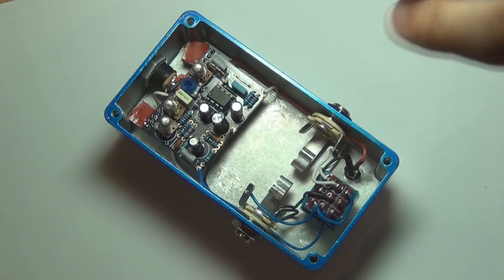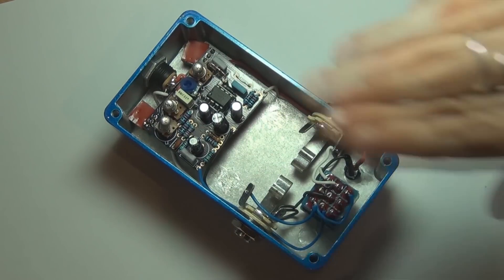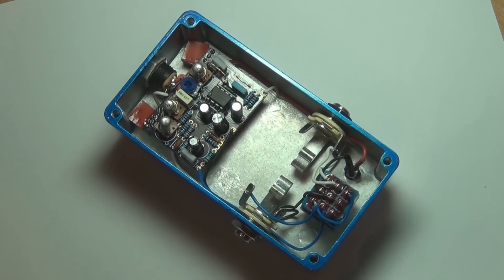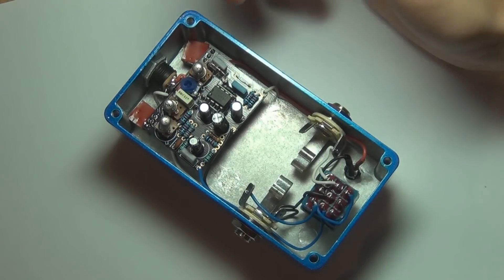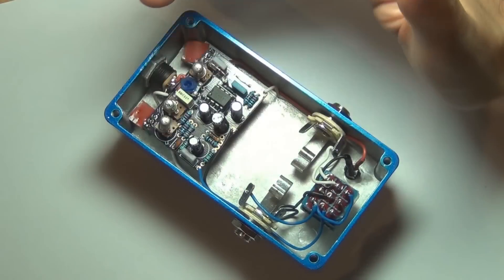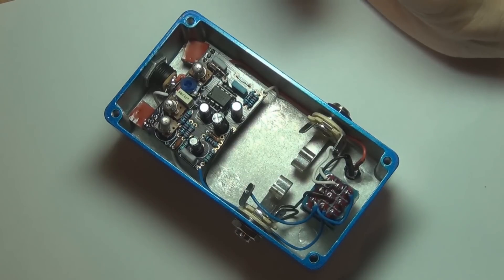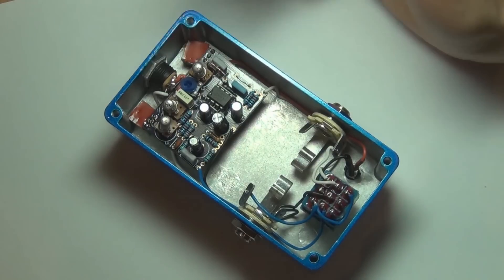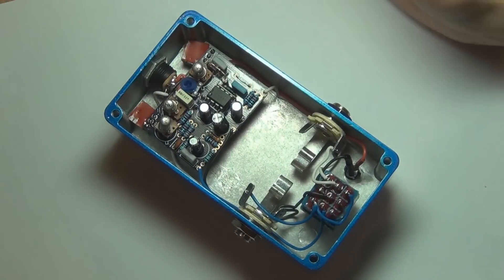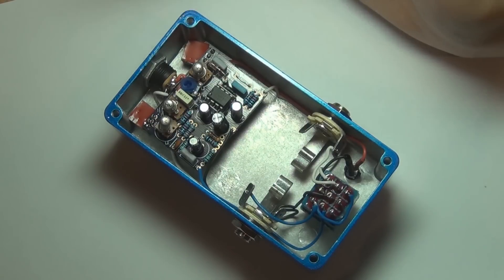I've also socketed that diode which is actually a temperature stabilising diode for Q3, so there's no real need for me to socket that — I forgot it was for temperature stabilising. I just tend to automatically socket diodes for experimentation, but in this case it's not going to make much difference. I've also socketed the transistors because I want to check how the circuit responds to different gains, and it's pretty friendly. I just picked three random germanium transistors, chucked them in and it sounded pretty good. These are an actual set and I'd probably recommend using a set, but it's a pretty friendly Tone Bender to work with.